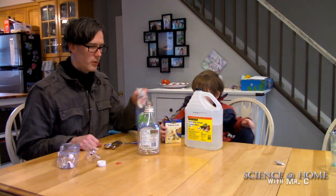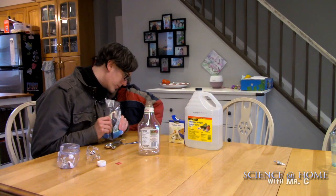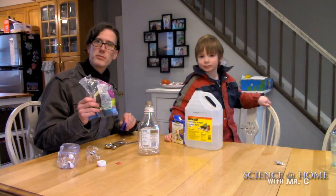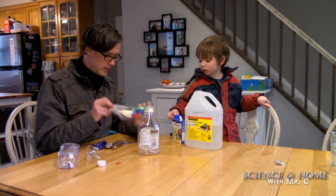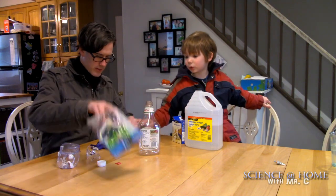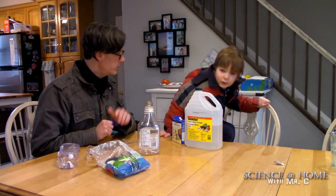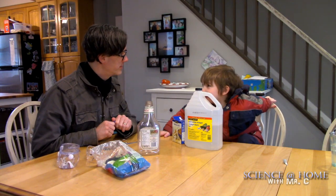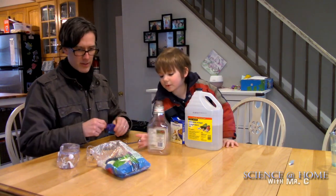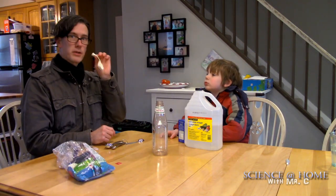So we're gonna bring people up to speed on what you're gonna need for this. We needed balloons... actually, we ended up deciding to do both experiments: the balloon inflate and the foamy volcano. We'll do one and then the other.